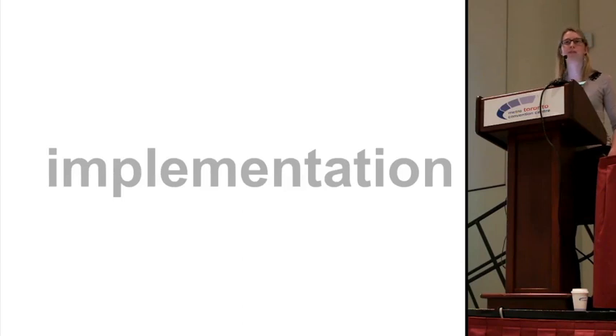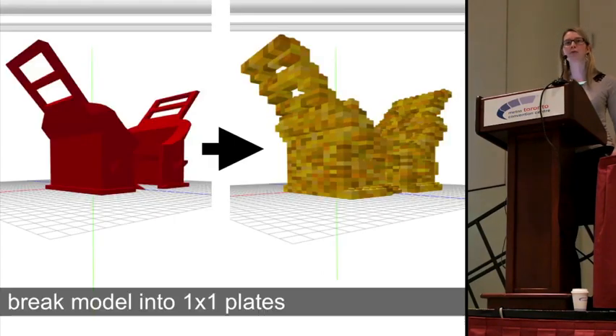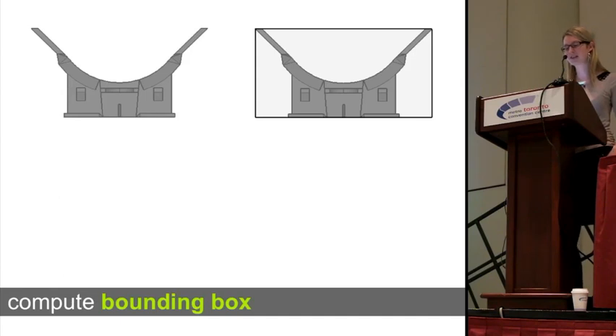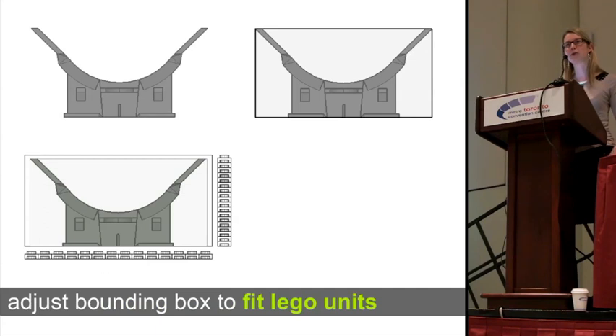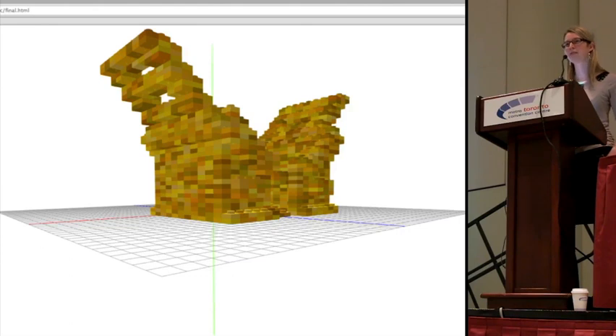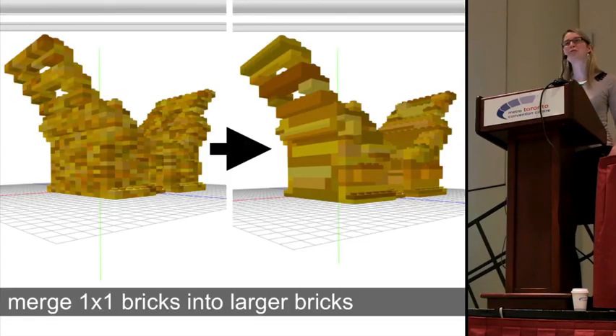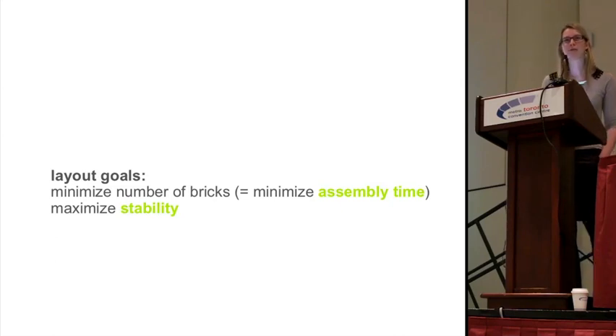Let me show you how fabrication works in the implementation. After loading the model, Fabricator Lego-fies it into Lego plates — very flat Legos — to best approximate the 3D model. To Lego-fy a model, Fabricator first calculates the bounding box, then extends it to a full multiple of a one-by-one Lego plate. Fabricator then fills the bounding box with Lego plates in locations that overlap with the original model. After Lego-fication, Fabricator optimizes the brick layout, since the initial one-by-one plates would fall apart. The layout algorithm optimizes for two things: minimizing the number of bricks to minimize assembly time, and maximizing stability.